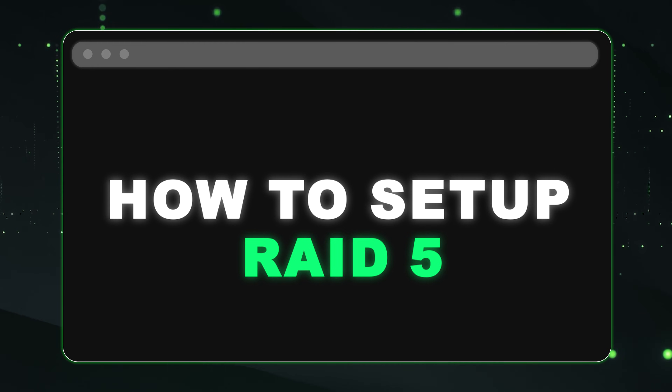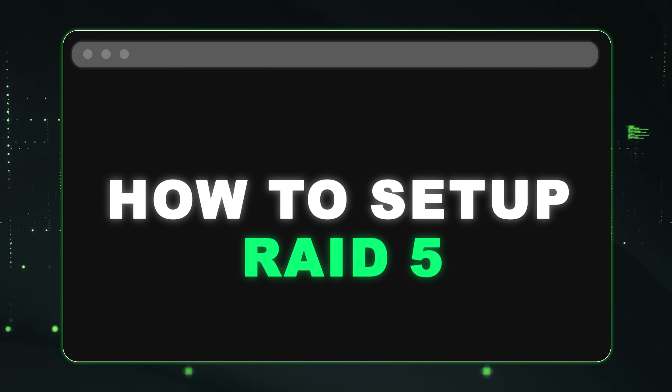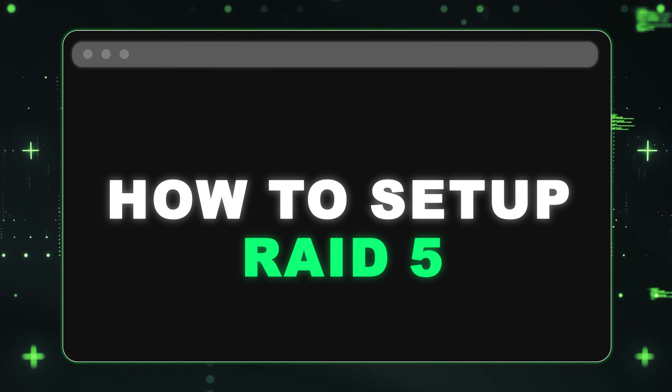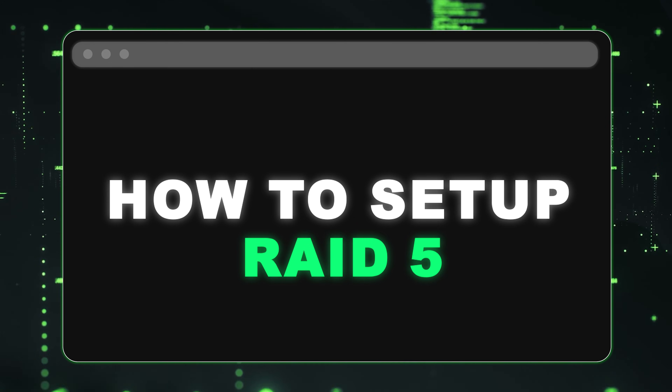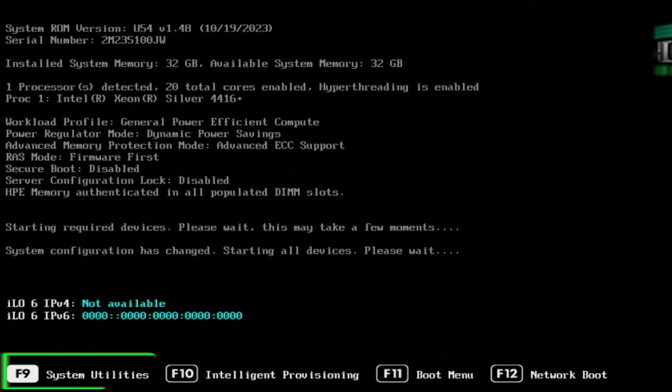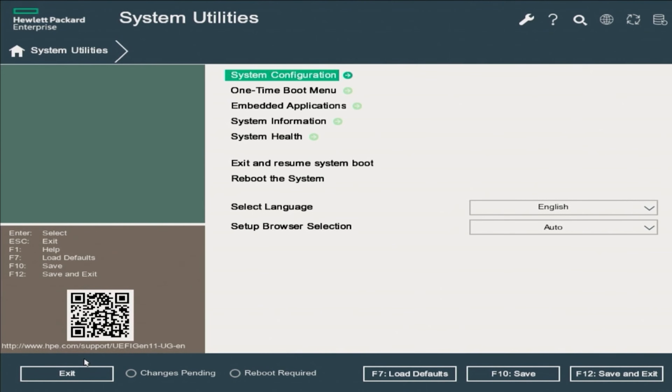The items you're going to need are your RAID card — which can be PCIe or OCP — your server, and at least three drives. This method works with both SR and MR RAID controllers. First, install all your drives into your server and turn it on. While the server initializes, press F9 to access the system utilities. This might take a little bit of time until the server finishes booting.